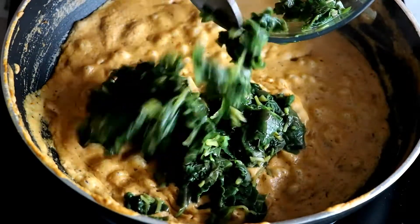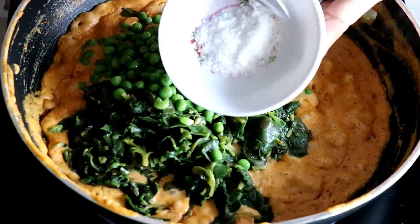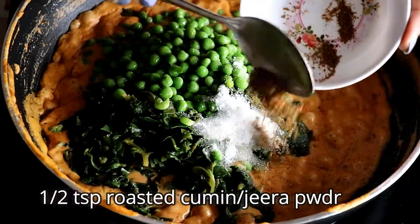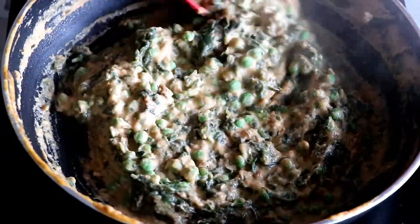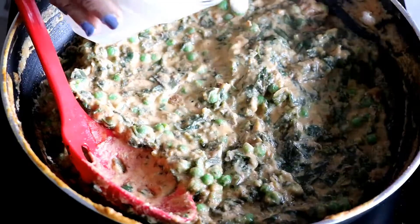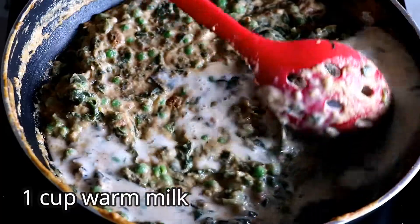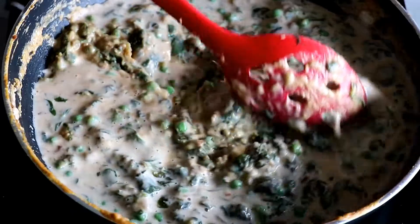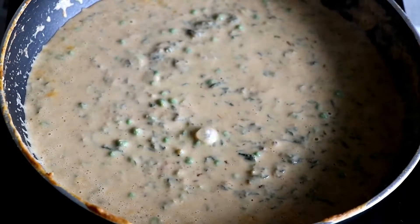Let's add the blanched methi leaves, frozen green peas, salt to taste, a bit of sugar, and roasted cumin powder. Mix everything well. Now I am going to pour in a cup of warm milk. Stir it. Adjust the quantity of milk as per the consistency you like. Simmer for the last 2 minutes and it will be done.